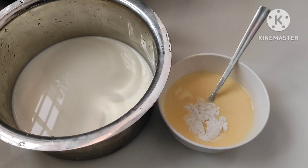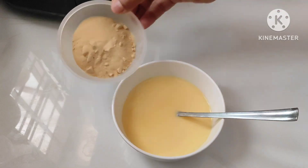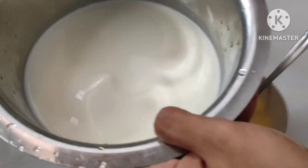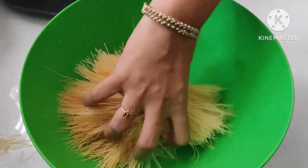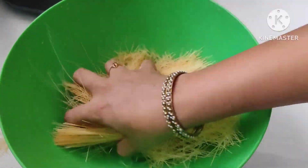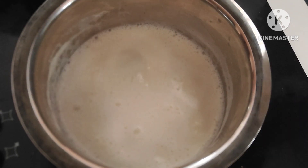Then add 1 tablespoon of corn flour. Mix it well. This is 4 tablespoons — mix it well. Add 2 tablespoons, then 4 tablespoons of corn flour. If you are using rice, add 1 tablespoon of corn flour.